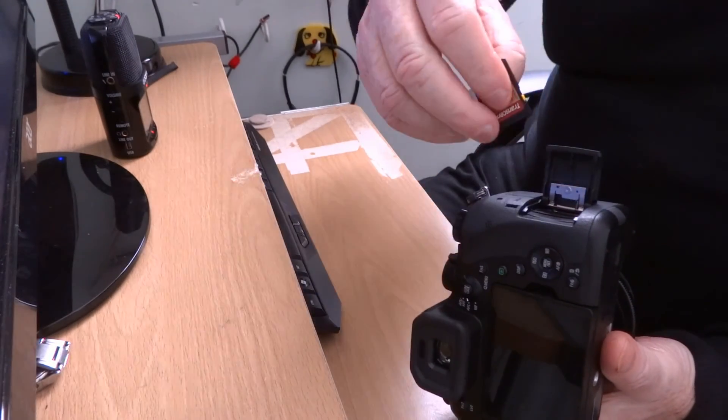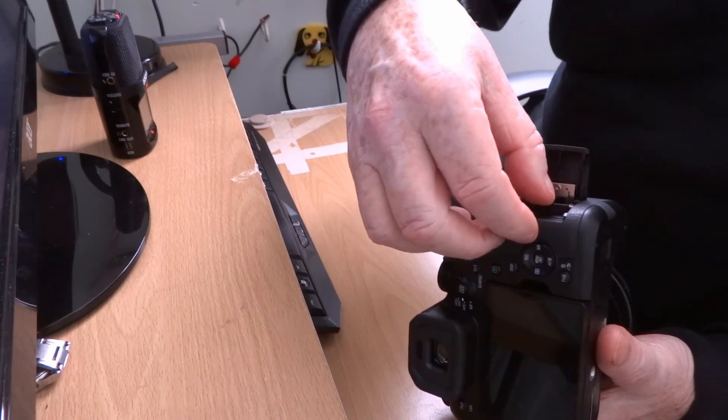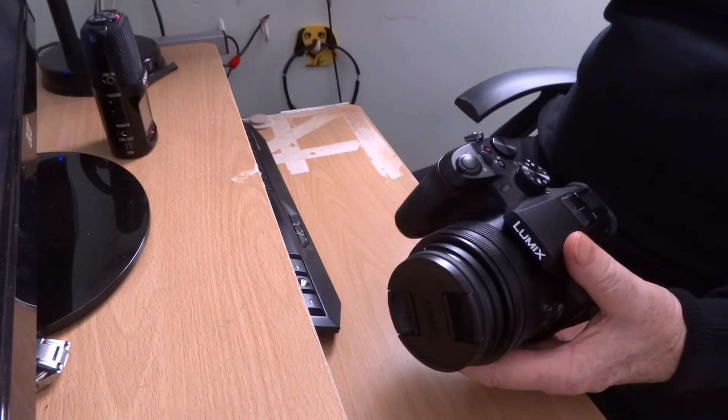It shows you on there how to put the card in — with that cut to that side. I'd like to say that's it, but it isn't.